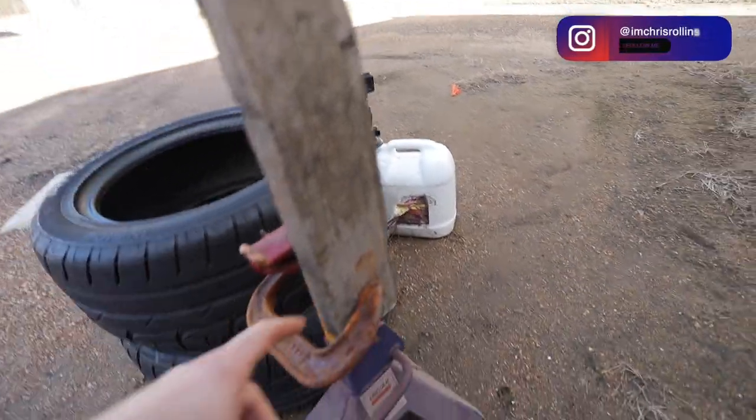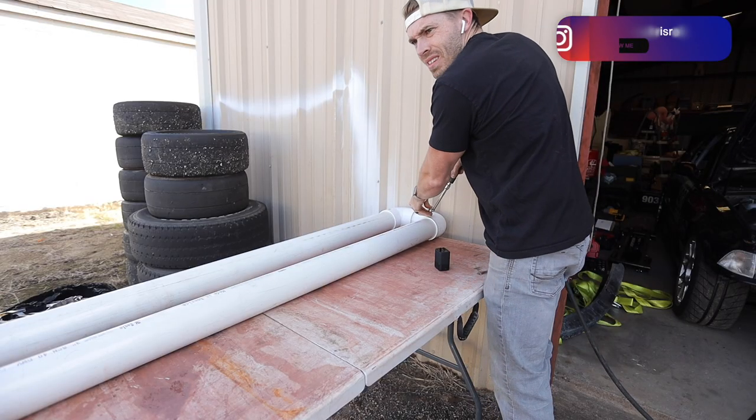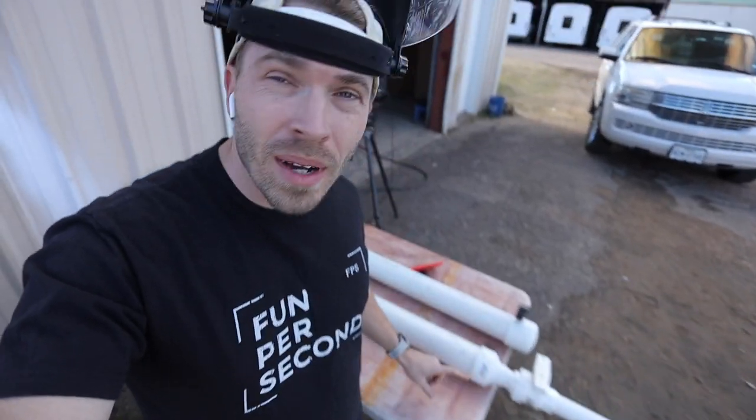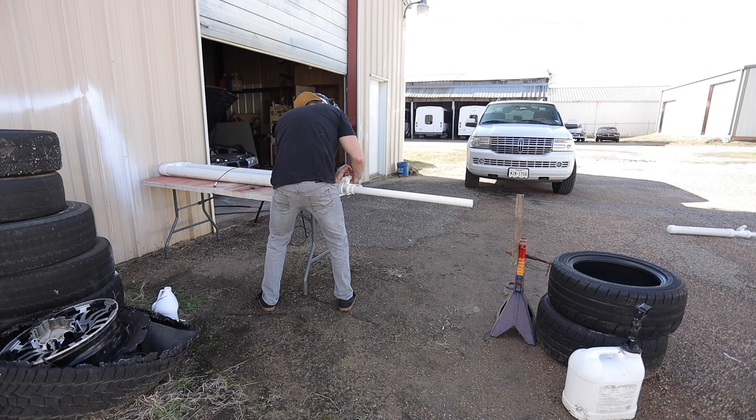Up next, a 2x4, and I've improved my mounting system a little bit. By the way, this steel ball at 300 miles an hour should be giving us about 10,000 pounds of force.